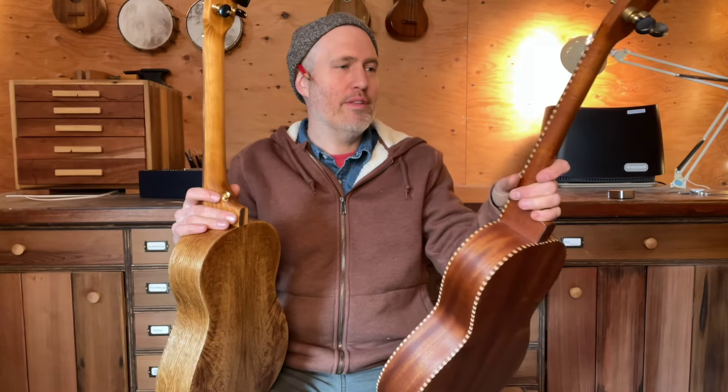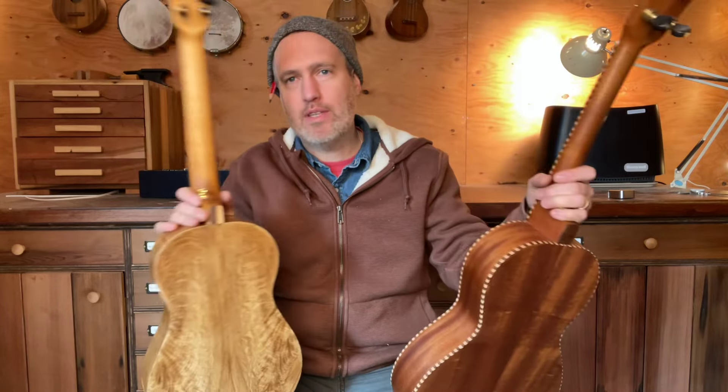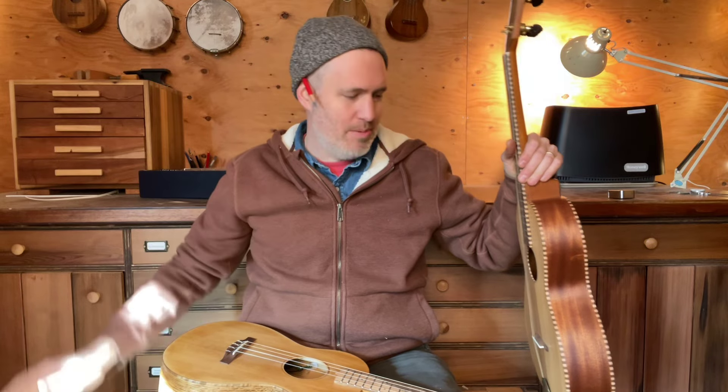Hey folks, Aaron from Beansprout here. I've been getting a lot of emails lately asking about the tenor guitars I've been building, and there seems to be a lot of interest in them, but also a lot of confusion about the difference between a tenor guitar and a baritone uke and what's going on with the specs and features. If I get the same email three times in a month, I think it's time to make a video about it.